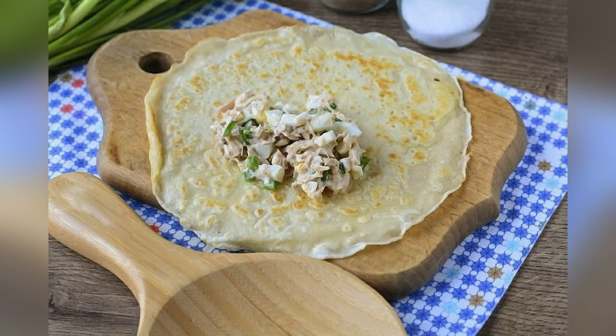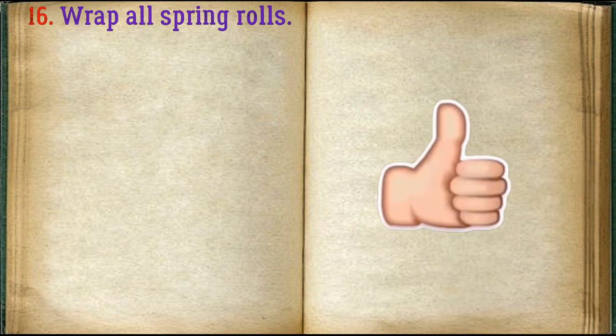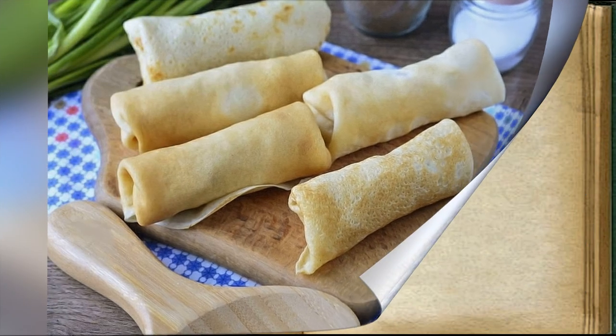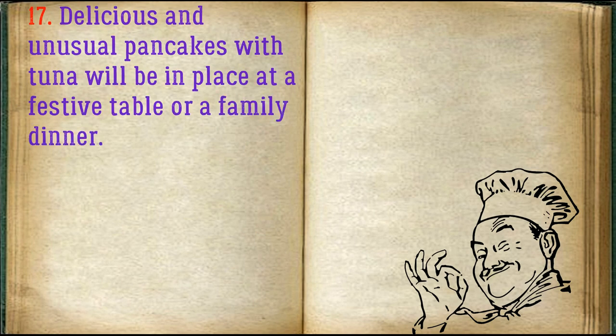Place one spoonful of filling on each pancake and wrap. Wrap all the pancakes. Delicious and unusual pancakes with tuna will be a great fit at a festive table or a family dinner.